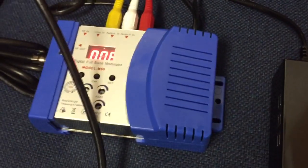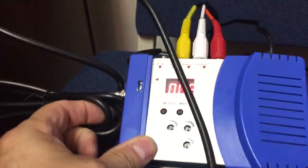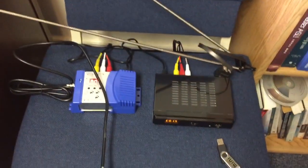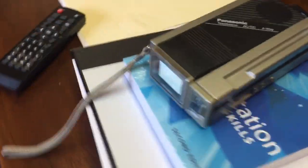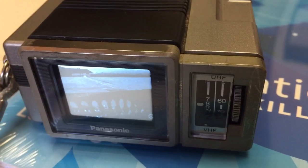That's the setup. If you're interested, leave me a message in the comment section and I can send you the particulars. This is a $29 box you can get on eBay, available from China through eBay as well, so nothing terribly expensive. The only thing you need is an old-fashioned analog television to enjoy using these old vintage televisions. Once again, thank you for watching.